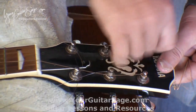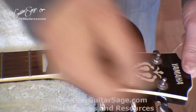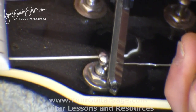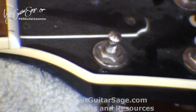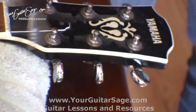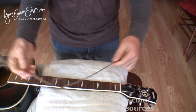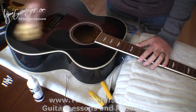Okay, so with this mess of old strings, just unwind them and make sure you don't poke your eye out. On this particular one there's a knot in it — we'll talk about that when we're putting the new strings on; I put a knot in the high E string. Be careful handling these. I usually tie them in a knot so they're not floating around everywhere — my cats love those.